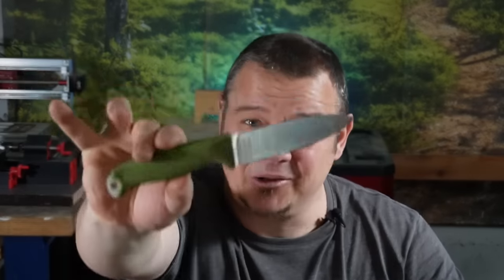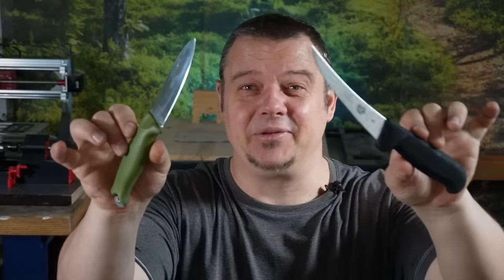Hello YouTube! Welcome to another Swiss Army Knife tip and trick video. This video is not only interesting for Swiss Army Knife users — it is also interesting for outdoor knife users or for kitchen knife users.